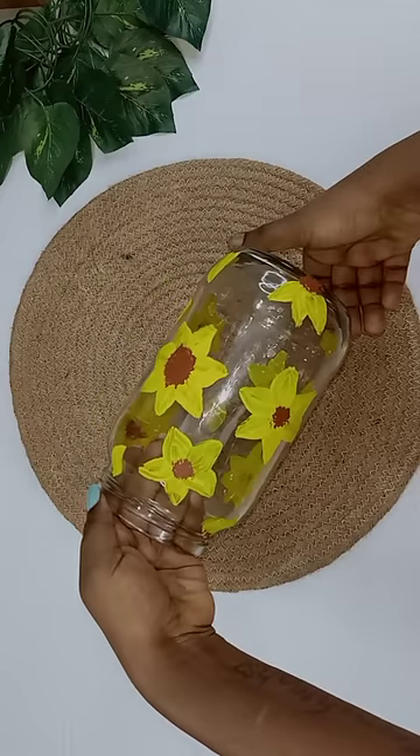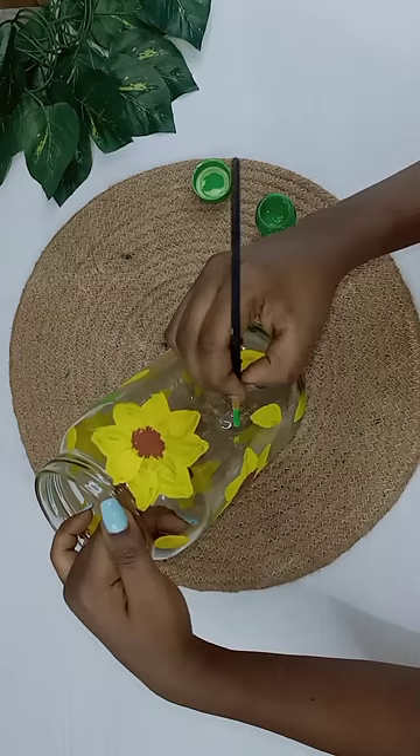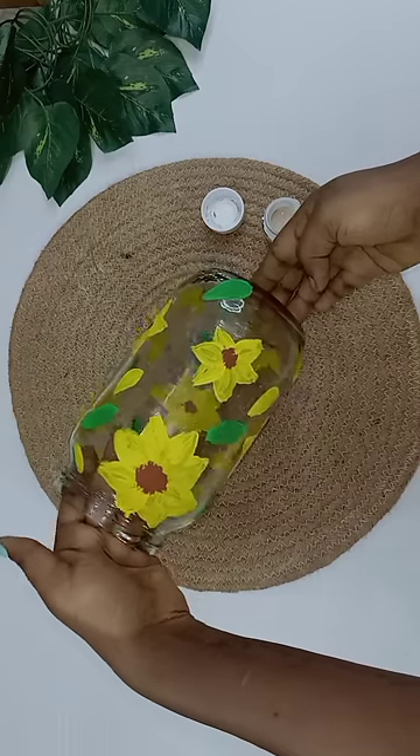I'm going to add a flower. I'm going to add a leaf. It's so cute!